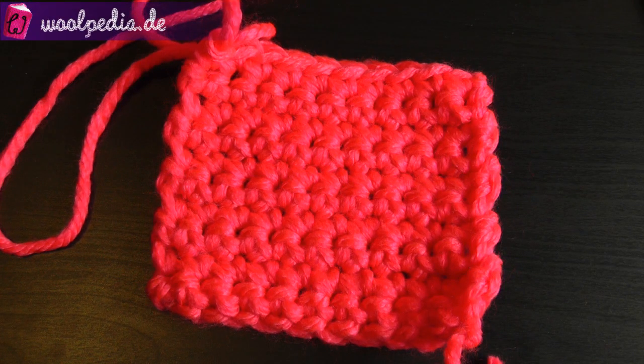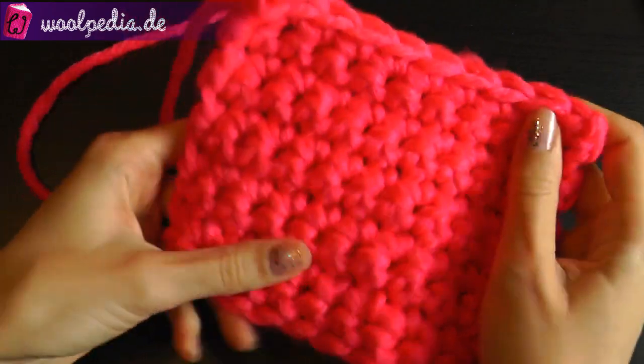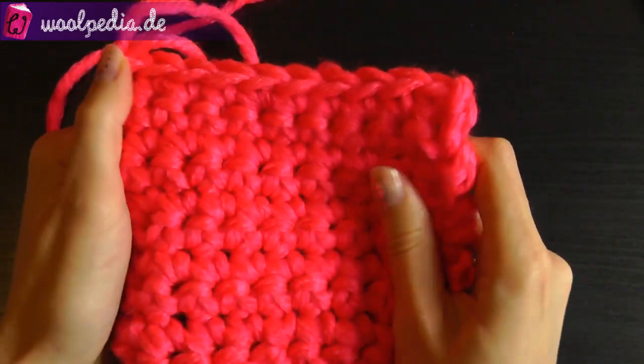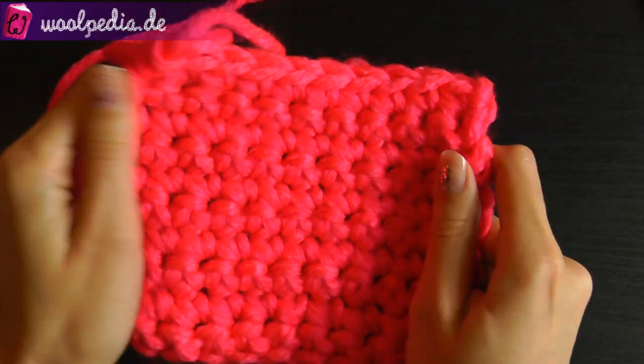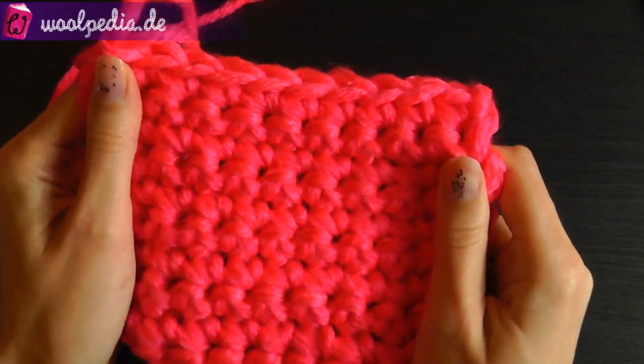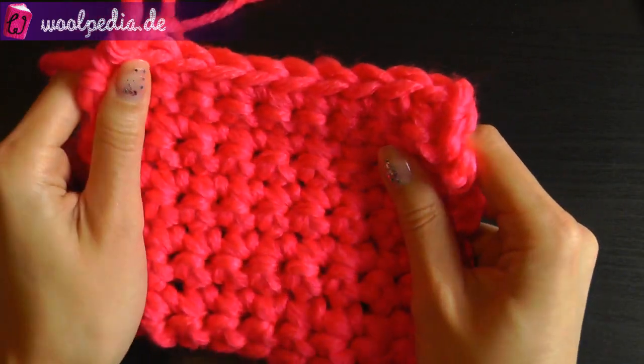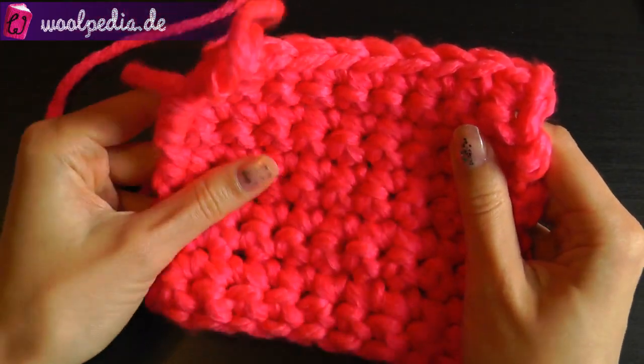Hey guys, this will be short — what is a swatch, what it's about, and do you need it or not? So you can see here I made a swatch. First of all, what is this? A swatch is a short piece — a short crochet or knitting piece — and you work your pattern, which is called a gauge swatch.